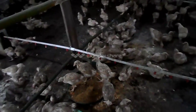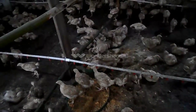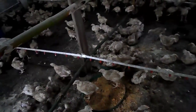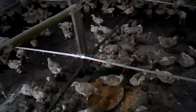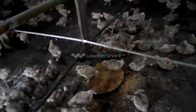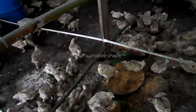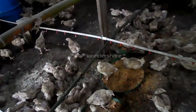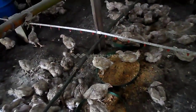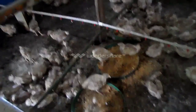I'd like to ask you to make any comments at the end of this video. Please add us to your Facebook, share our video, and we ask you to subscribe. Again, with this alternative feed you can actually cut half or 45 percent of the cost if you're raising broilers for the commercial market. Thank you.